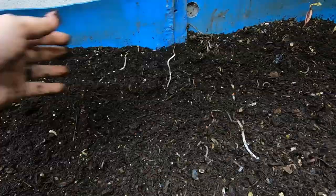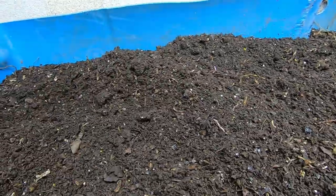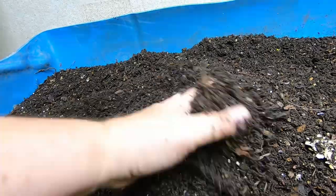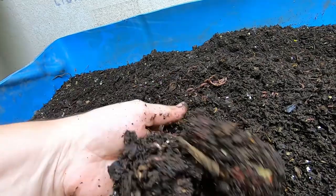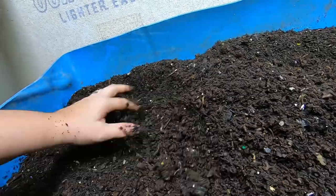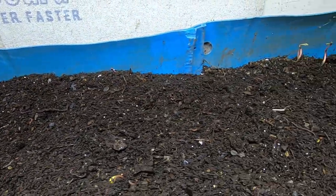Get everything kind of stashed under there again, kind of smooth everything out. It is starting to look pretty done. Let me know in your opinions in the comments below — is it just me or is this starting to look real done? Aside from a few clumps of paper and stuff, I'm really not seeing anything as far as the bedding goes that is left. So we might be looking at harvesting this in about a month or so.